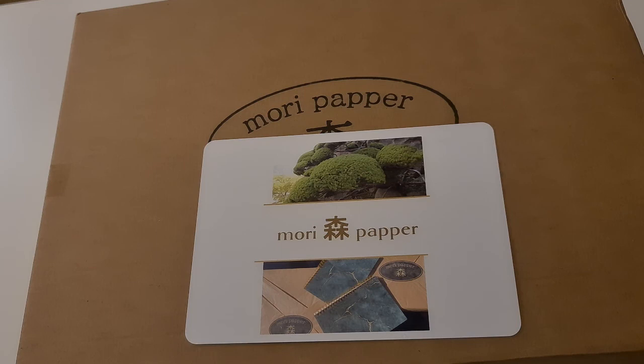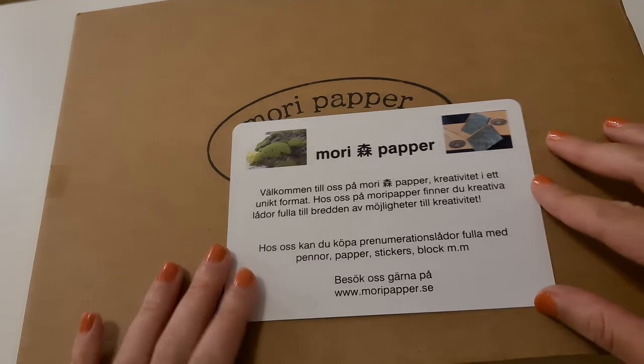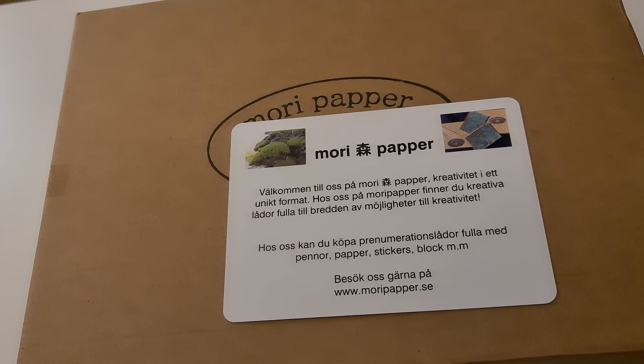Hi friends, this is Sakura Pretty Notes. I'm super happy today because I'm going to show you this beautiful box that I got from Mori Paper — in Swedish, Mori Paper — which is actually a Swedish company that carries Japanese stationery. This says 'Welcome to us at Mori Paper, creativity in a unique format.'